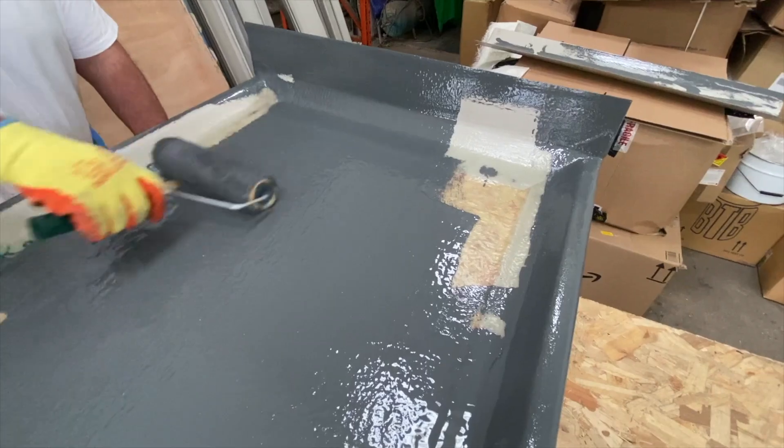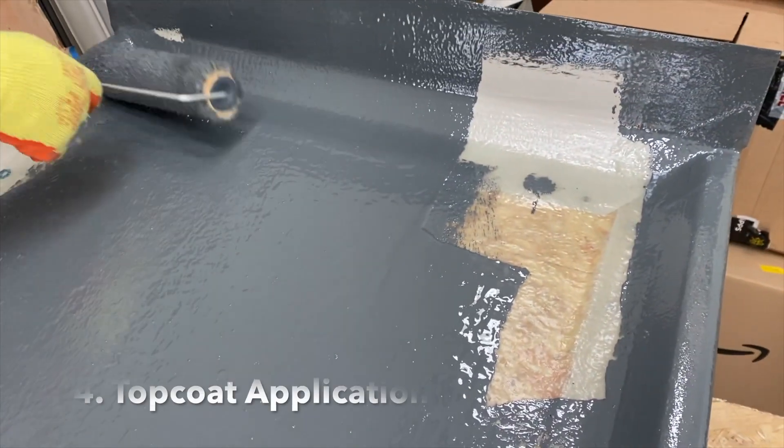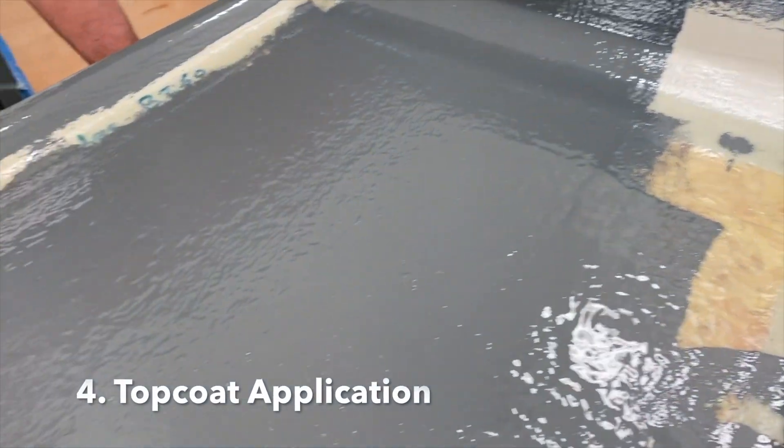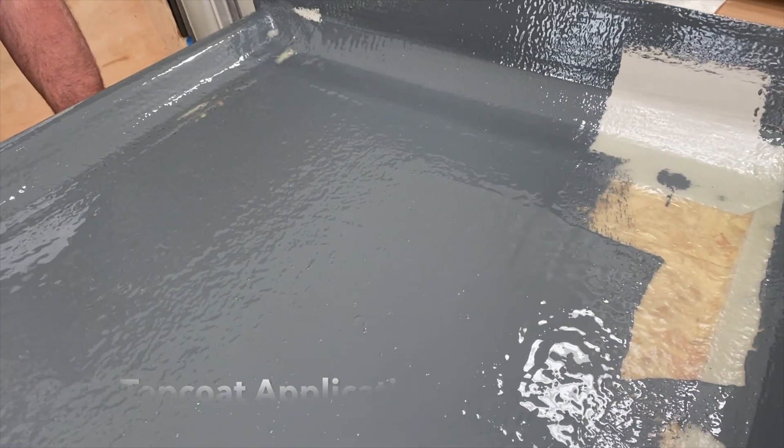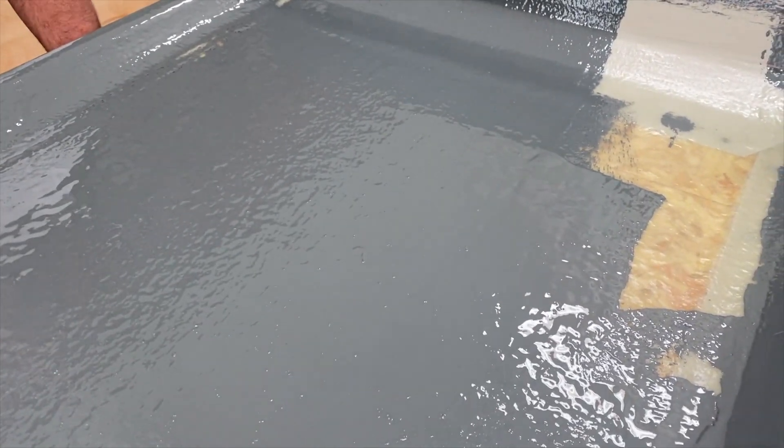A poorly mixed top coat will lead to substandard curing and an incomplete finish on the surface, which will limit the lifetime of the roof. Using a roller, you should aim to apply approximately 0.5kg of catalyzed top coat per square metre of laminate. This should generate a thin, uniform layer on the roof surface.